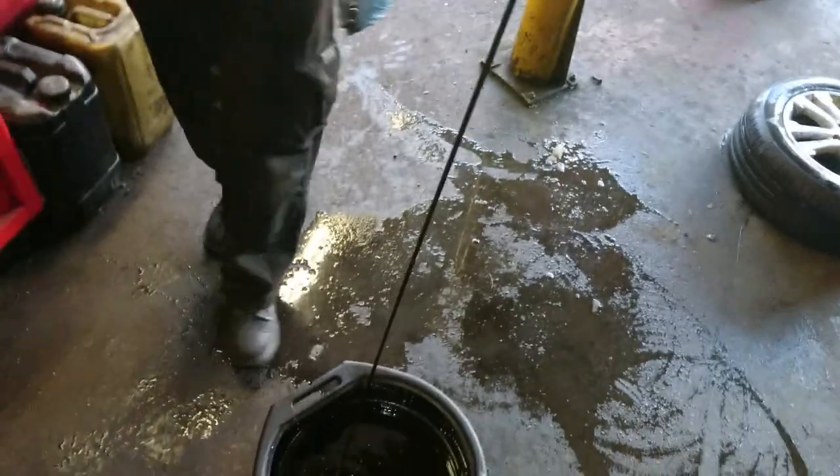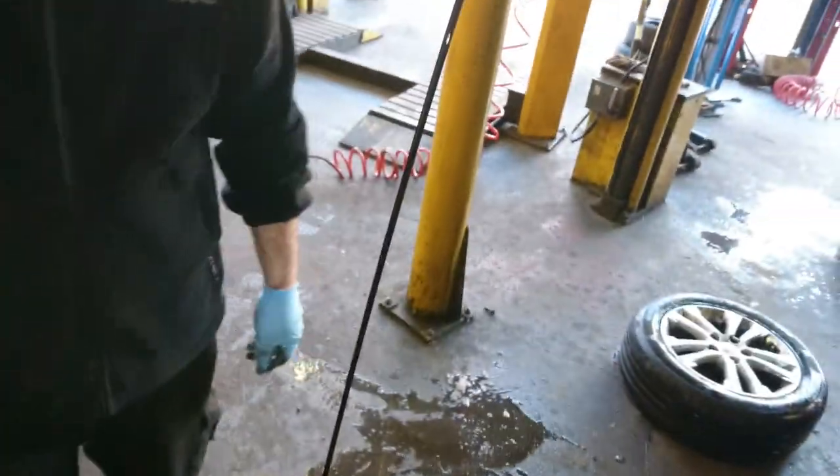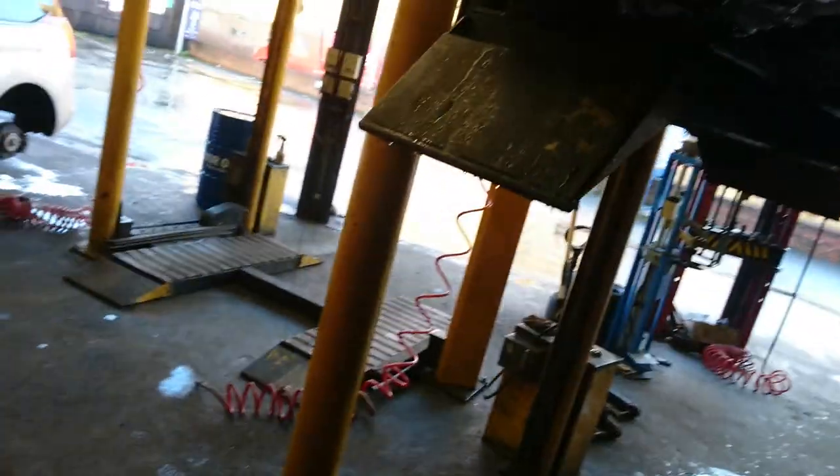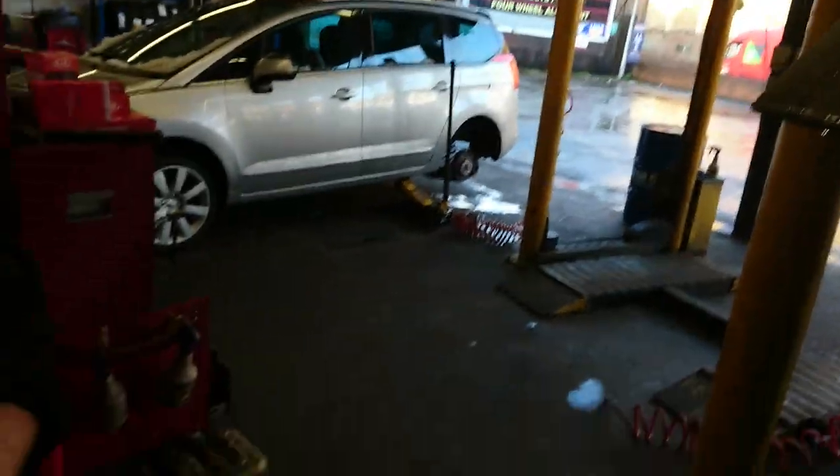Right, that's the oil draining. Now the oil has drained out, we're going to remove the oil filter.